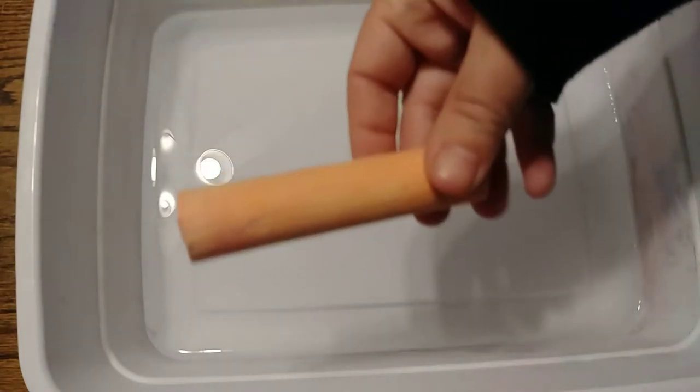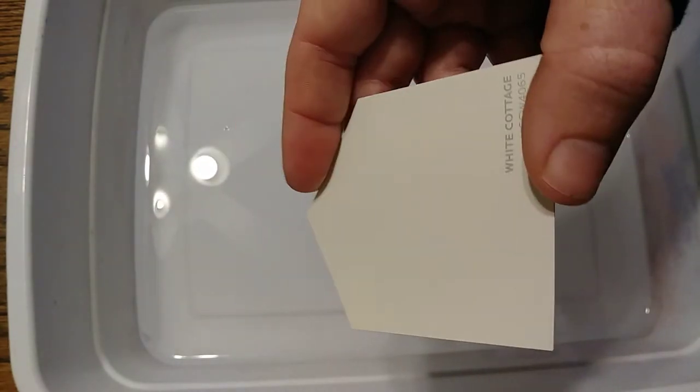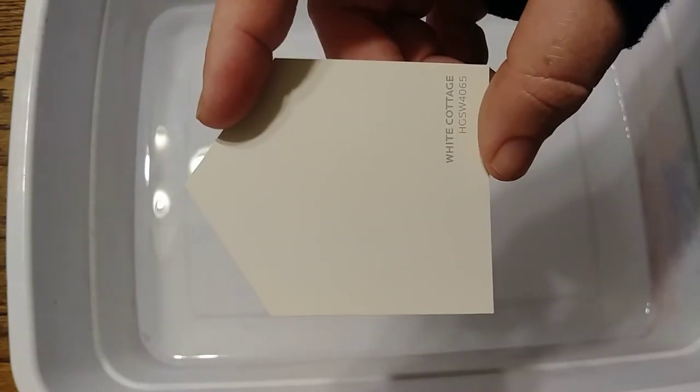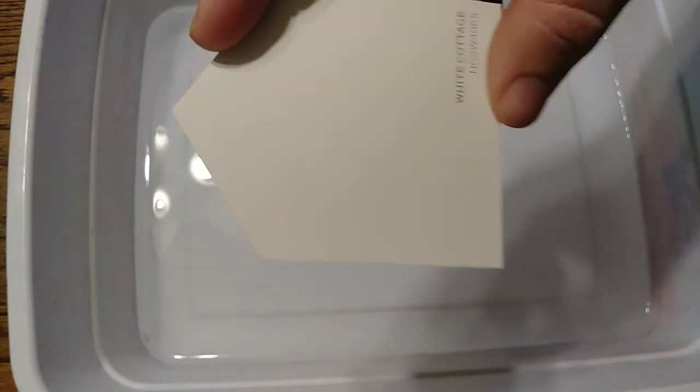Hi friends, it's teacher Nicole. Today we're gonna do a really fun activity using some water, some chalk, a butter knife, and some thick piece of paper. I have these cool paint samples that are in the shape of houses or gift tags that I got from Lowe's — these are free and they're really fun.